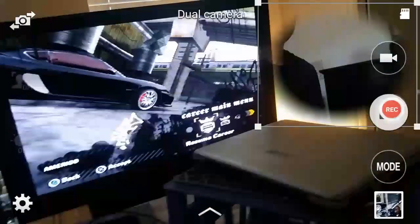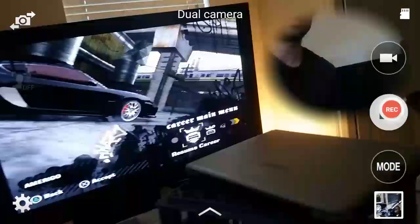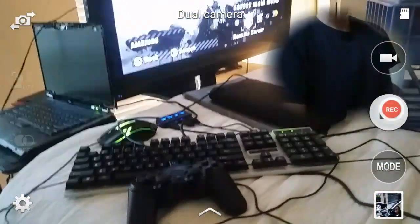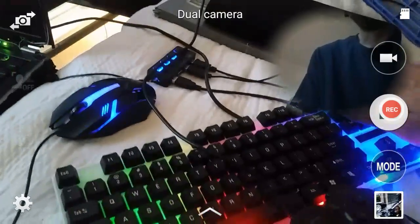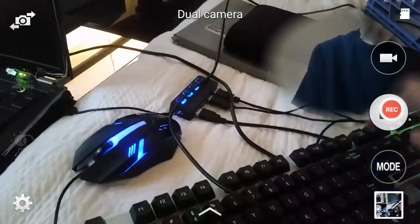Alright, here's Need for Speed for the first time in like a year or so. This is a Toshiba Portage laptop just being used as a stand. Here's some of my computer gaming stuff. This was only $10 at Ross — the keyboard, the gaming keyboard, whatever it's called.